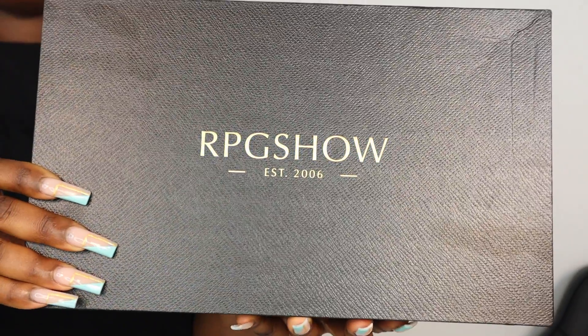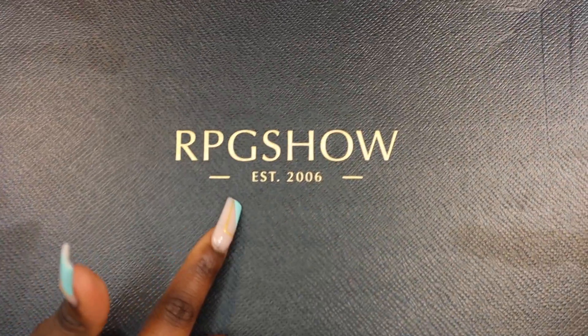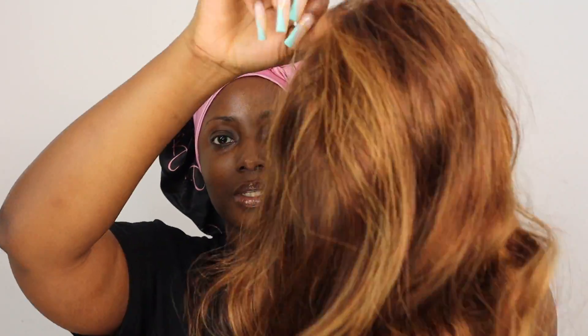Hi guys, welcome back to another Get Ready With Me. Today's video is sponsored by RPG Show Wigs. I have worked with them previously and the hair quality is always amazing. The lace is always amazing and I feel like today is also the same.